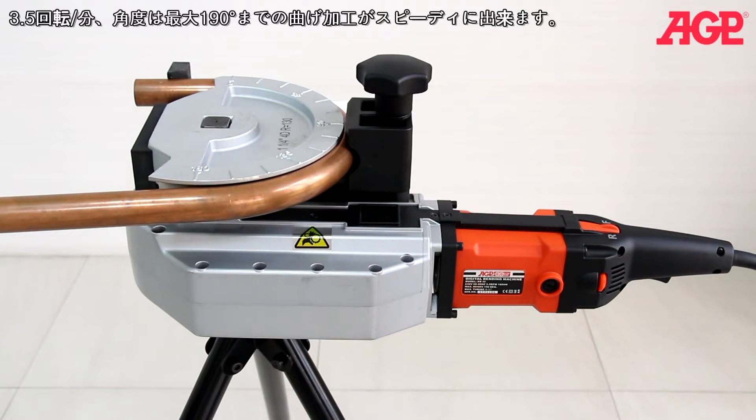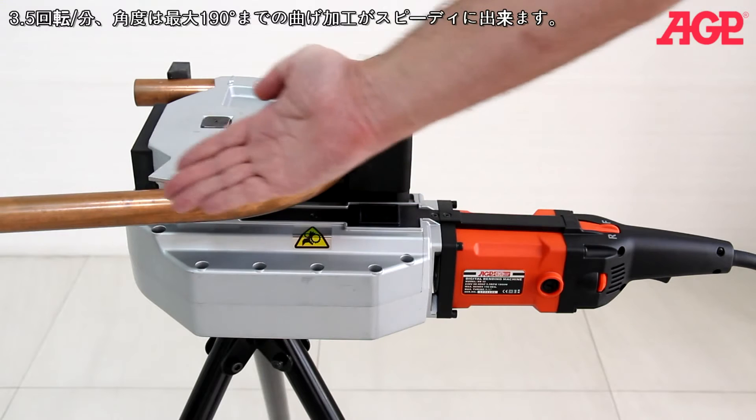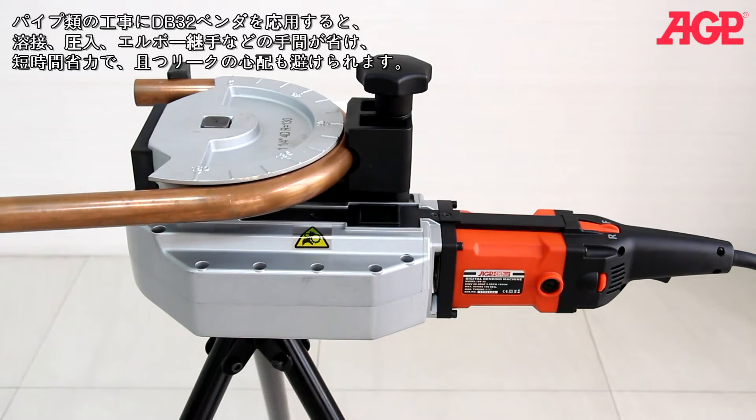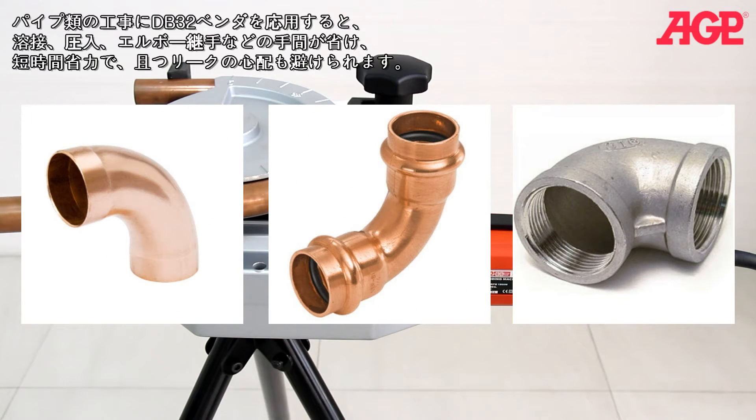It can quickly bend to any selected angle up to 190 degrees at 3.5 RPM. For plumbing, it can eliminate the need for soldered, press fit, or threaded elbows, saving time, effort, and the possibility of leaks.